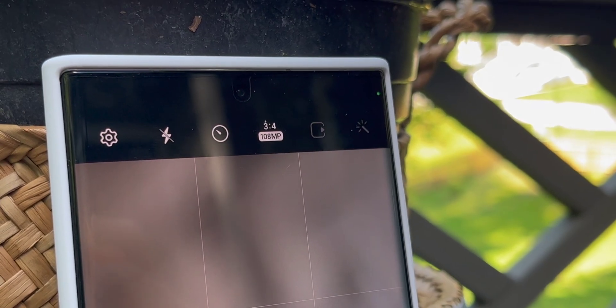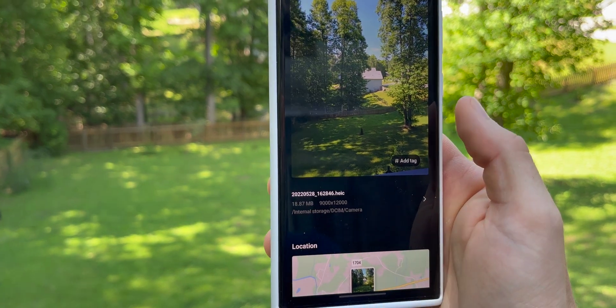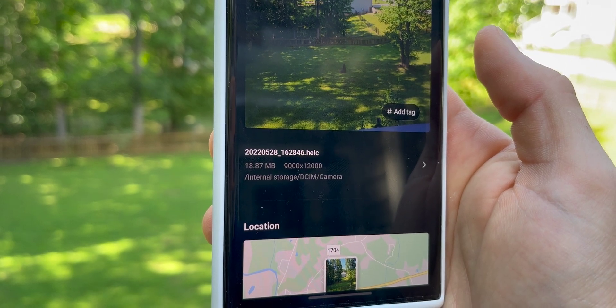But if you go into the dedicated 108 megapixel mode and take a photo, that metadata will show 9000 by 12000. Nine times 12 is 108, so that photo is 108 megapixels. In the example of the 12 megapixel photo captured from the S22 Ultra, it did actually use the 108 megapixel camera, but it combined 9 pixels into one. 108 divided by 9 equals 12 — 12 megapixels.